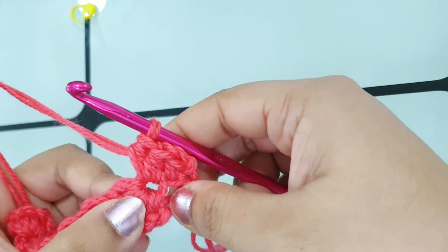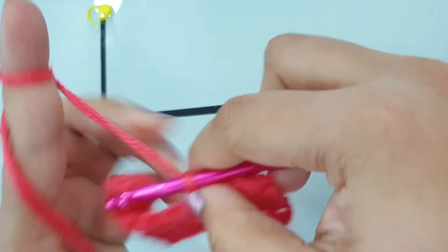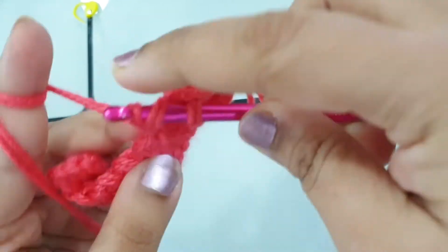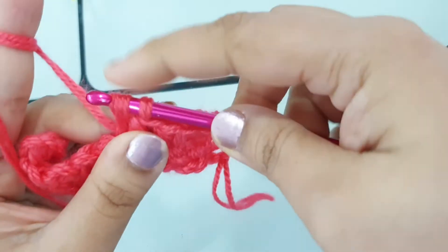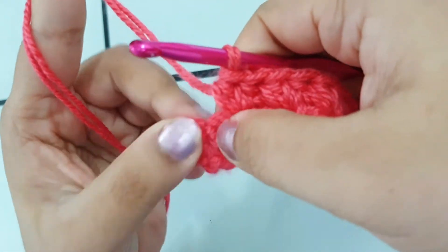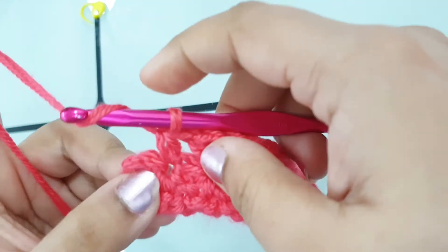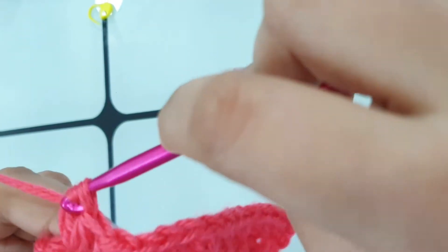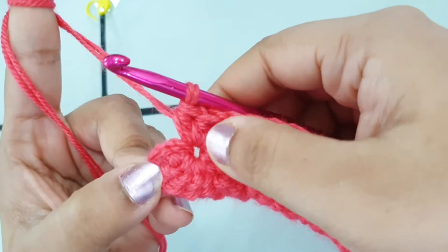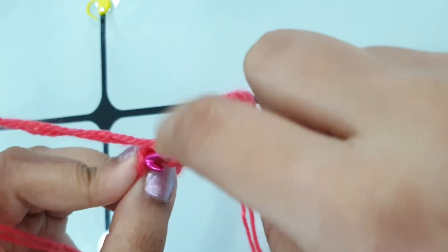I placed two half double crochets in the eye of the first star. Now move to the next star — here is the eye of the next star and I'm going to place two half double crochets in it. Keep placing two half double crochets in the eye of each star till the end of the row. At the end, place one half double crochet in the turning chain.